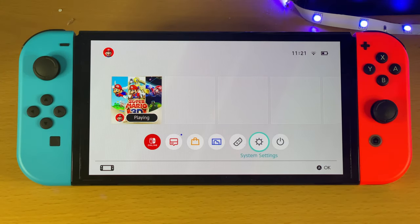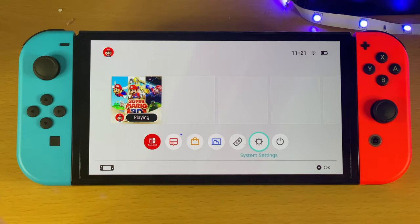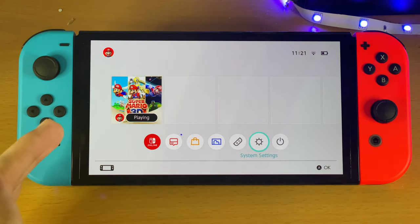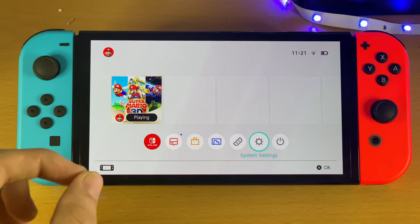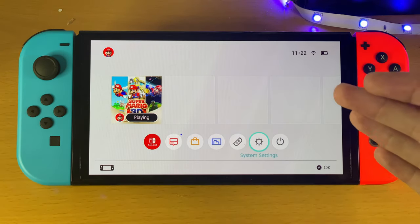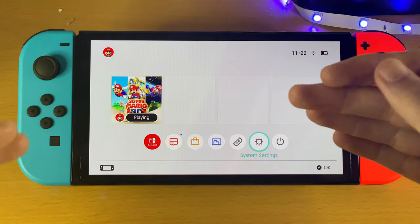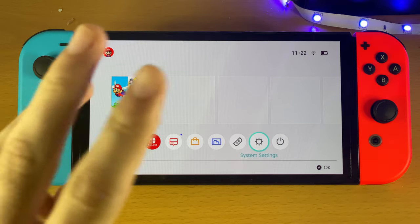Welcome everyone. I'd like to show you how to fix your left or right Joy-Con not working on your Switch OLED in handheld mode. I had this issue a year ago on my regular Nintendo Switch, and because the Joy-Cons are the exact same on the regular Switch as the Switch OLED, I'm remaking this video for the OLED. I'll be covering the exact same steps I took personally to fix the issue, covering three fixes.